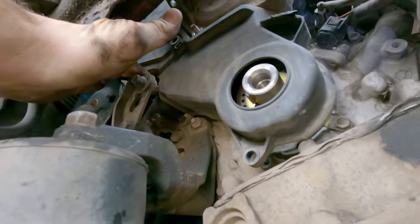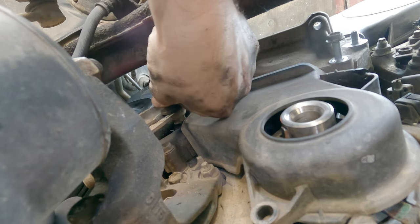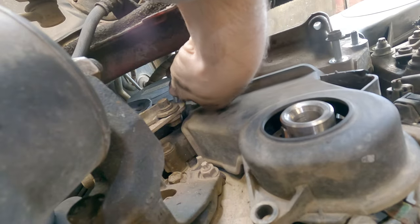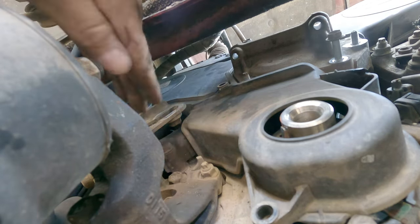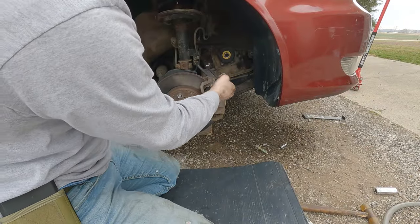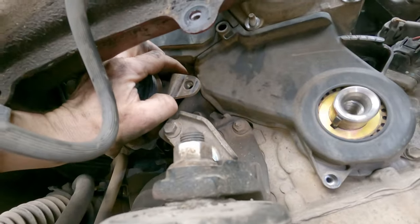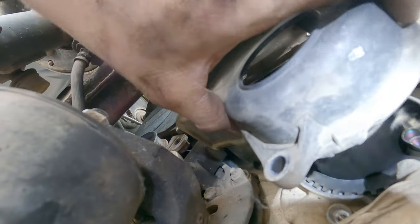There's one more 10 millimeter up behind here. I had to smack the power steering pulley up to get it loose, and now it's blocking my access to that 10 millimeter screw. I'm going to have to loosen this bracket and move it out of the way. That bolt was really tight — I had to use a six-point socket to get a grip on it. Now I can move it out of the way and get to that last 10 millimeter, and the cover will come right off.